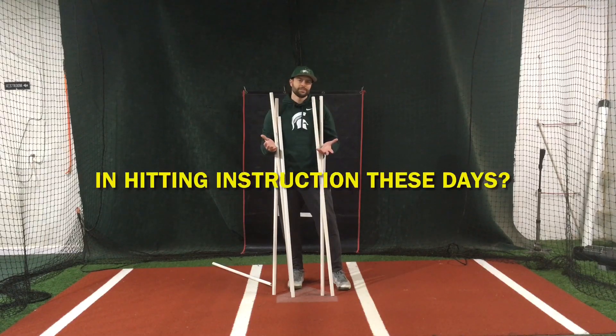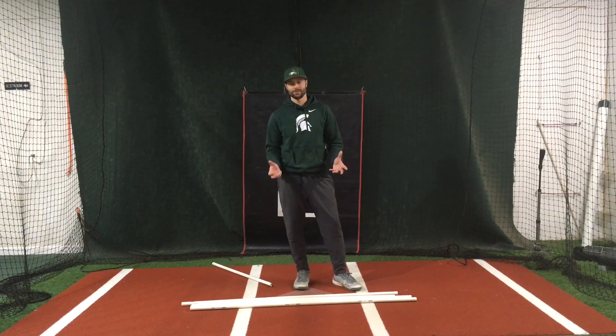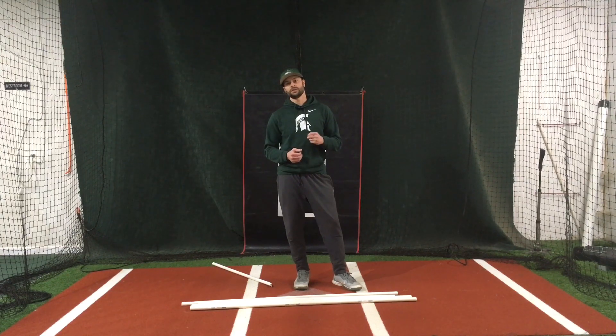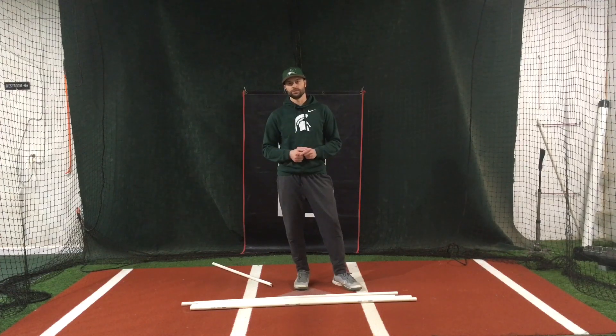What's the deal with all this PVC and hitting instruction these days? If you follow any hitting instructors on social media, in the past few years you've seen some PVC being used. So why are we as instructors using PVC? For me personally, I like to use it for three different reasons: different stretches, swings and check swings, and a directional focus or drawing lines for students.